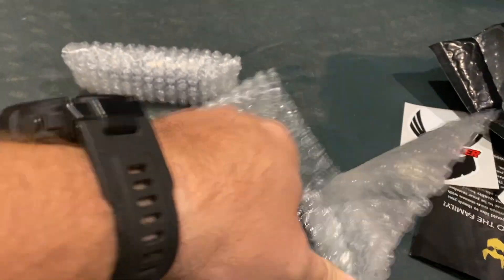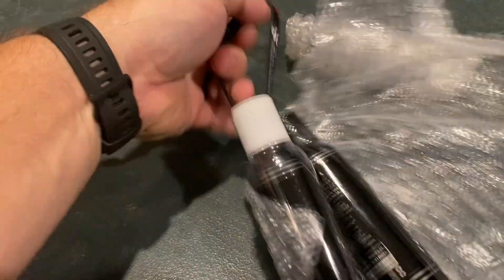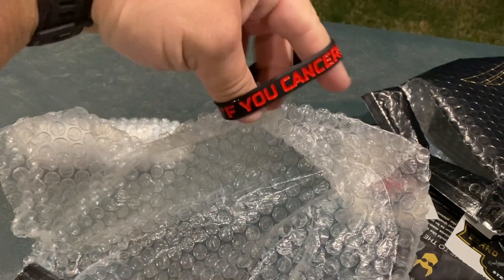Back to it. Oh, there we go — that little bracelet. F cancer. Pretty cool.